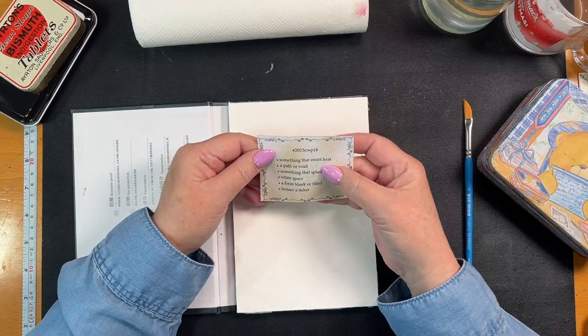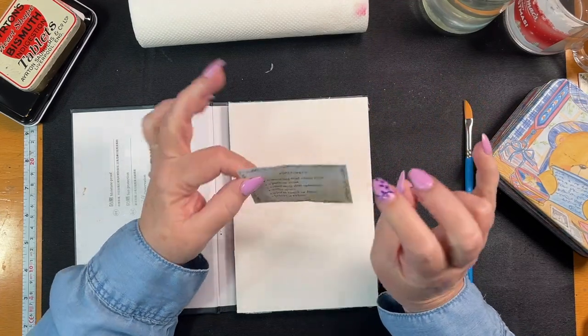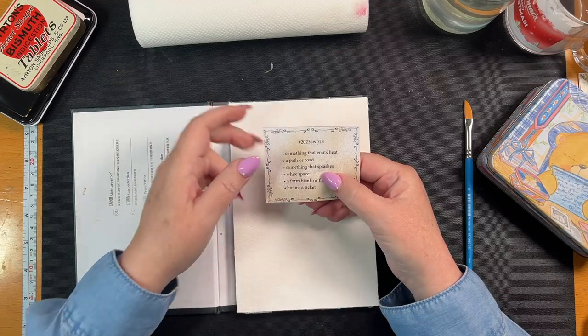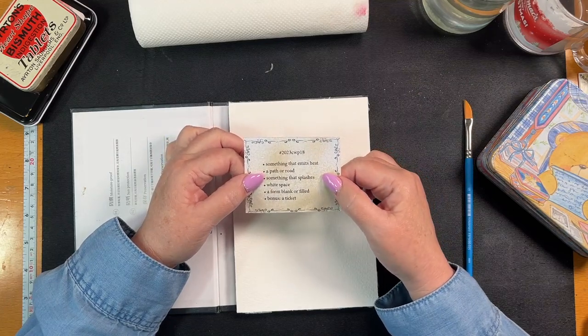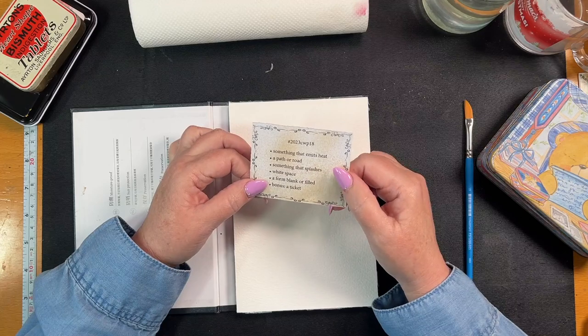Let's go through the prompts. Week 18: something that emits heat, so I'm going to do a sun. Path or road, something that splashes - we're going to do splatters, that's what we're going to do. White space, a form blank or filled, and then bonus, a ticket.